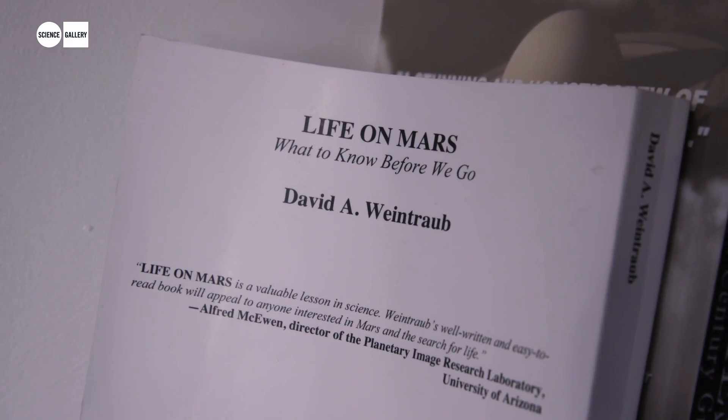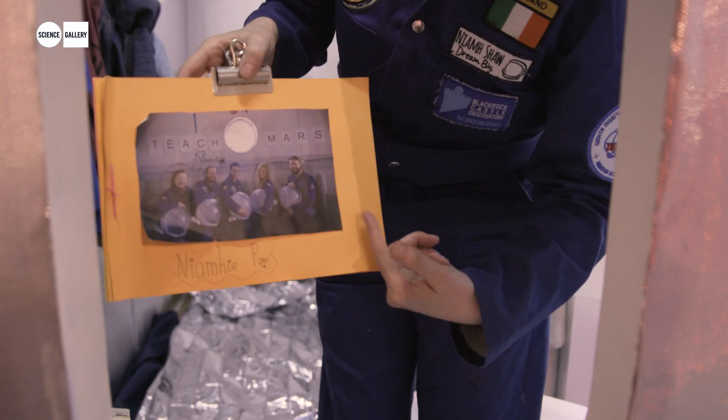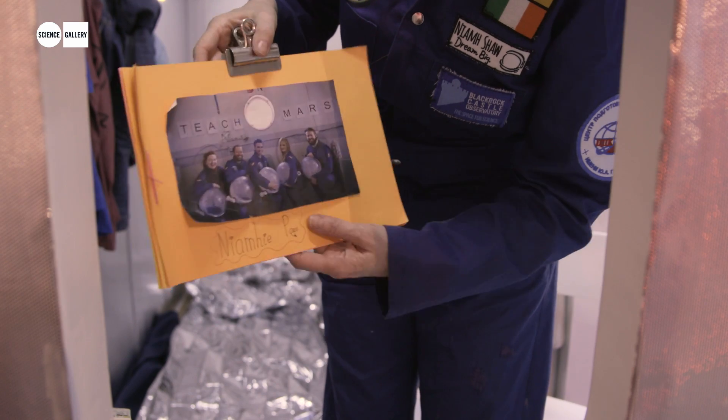We had experiments to do and we lived in these cramped conditions, but ultimately it was really just about the people. This is the actual crew here in our habitat at MDRS.